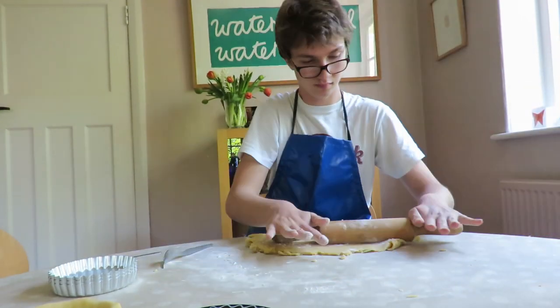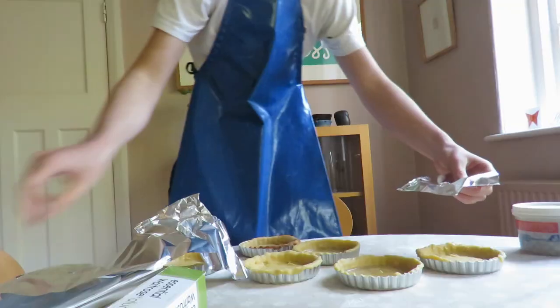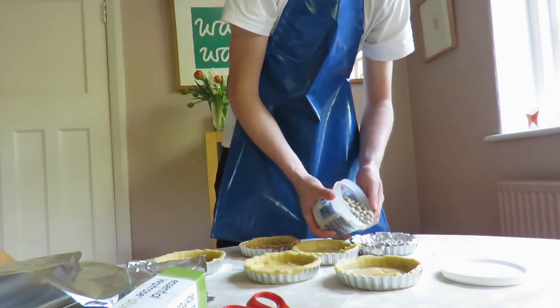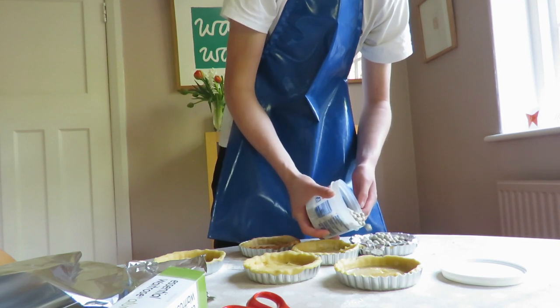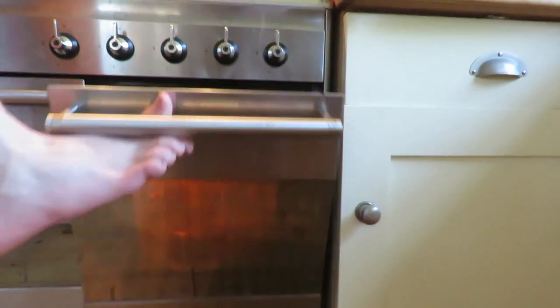Now we're going to bake our pastry blind. This helps prevent our pastry from going soggy when we add the filling later. Add a layer of tin foil on top of the pastry, then add a layer of ceramic baking beans on top of that. If you don't have ceramic baking beans, you can use uncooked rice instead.